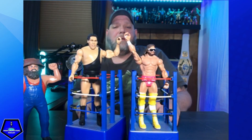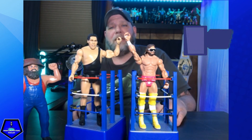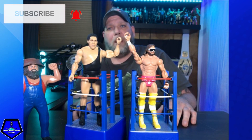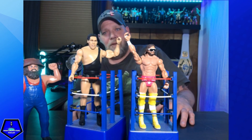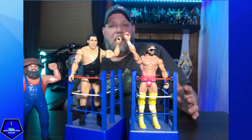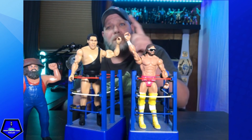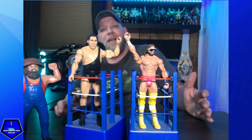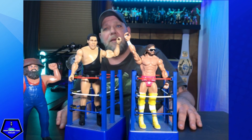That's going to do it for this figure unboxing — hope you guys enjoyed it. Give it a big old thumbs up if you did, and if you want to see more content from Wrestling With Fans, make sure you click that subscribe button down below. Click that little bell icon and set notifications to always. Let me know in the comments — are you looking for these figures, have you found them, what do you think of Macho Man and Andre with the ring carts from WrestleMania 3? Thank you all for watching. My name is Kyle, this is Wrestling With Fans, and we'll see you guys in the next video.